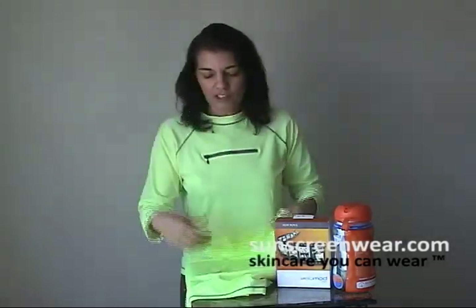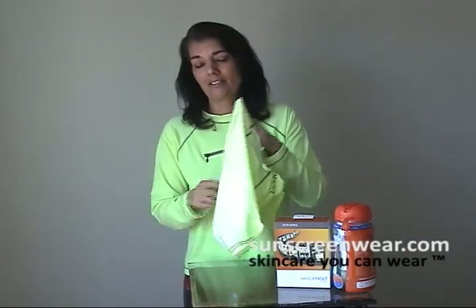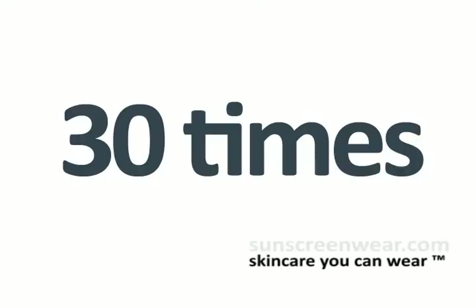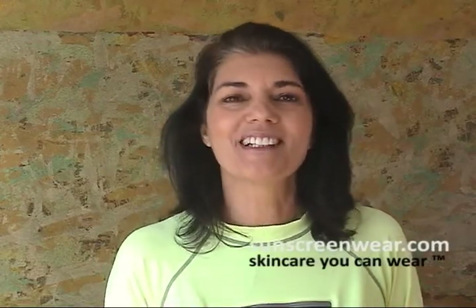The first thing I would suggest you do is after you've worn it for a couple of times, you actually turn it inside out. This really protects the pigments and makes it last longer. The garment comes with its own counter — our suggestion is that you wash it 30 times. If you wear it once or twice and it's really not dirty, just maybe a little funky, you could actually hand wash it in the sink.